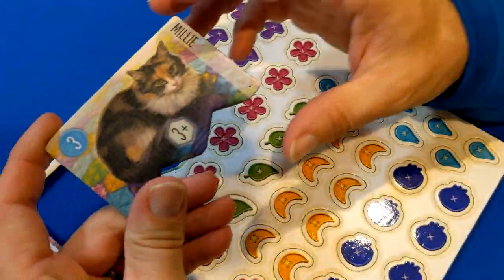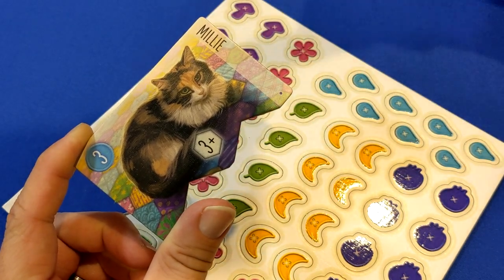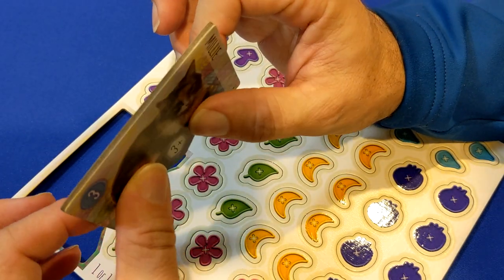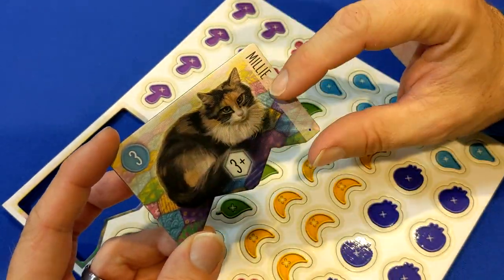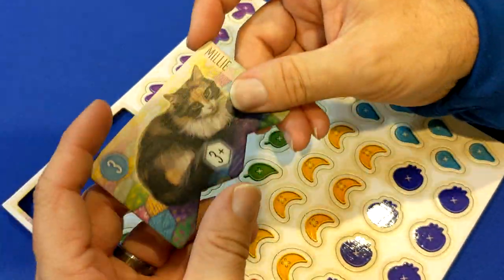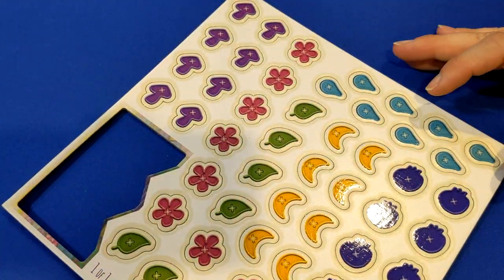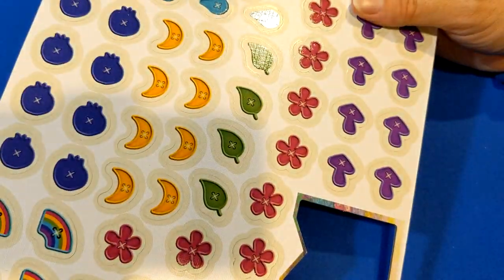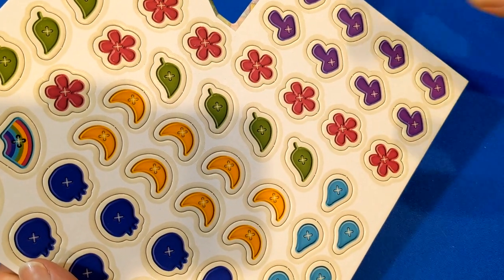The punch boards — we punched the game earlier and they punch out nice and easy. Nothing's hanging on, and there's no paper ripping. The cardboard is really thick, so it's going to stand up. Each of these cats — this is Millie — and on the backside of each one is another cat, Callie. They have the different patterns you have to make in order to attract them to your quilt. These are the different buttons you use according to what you're doing on your pattern on your game board.